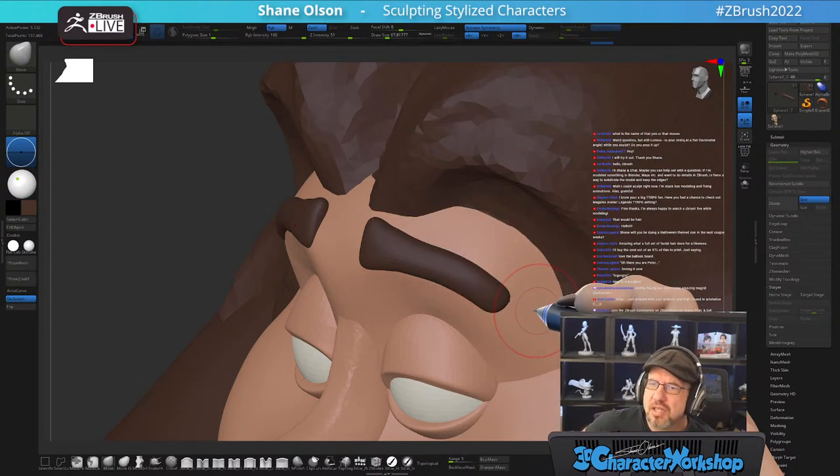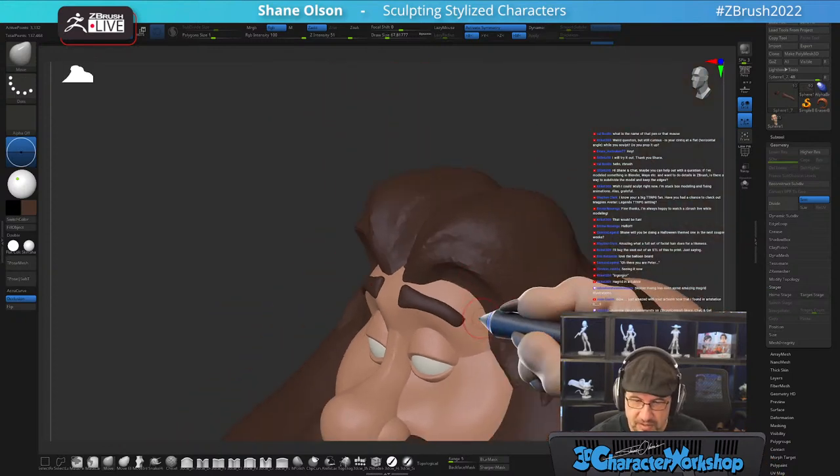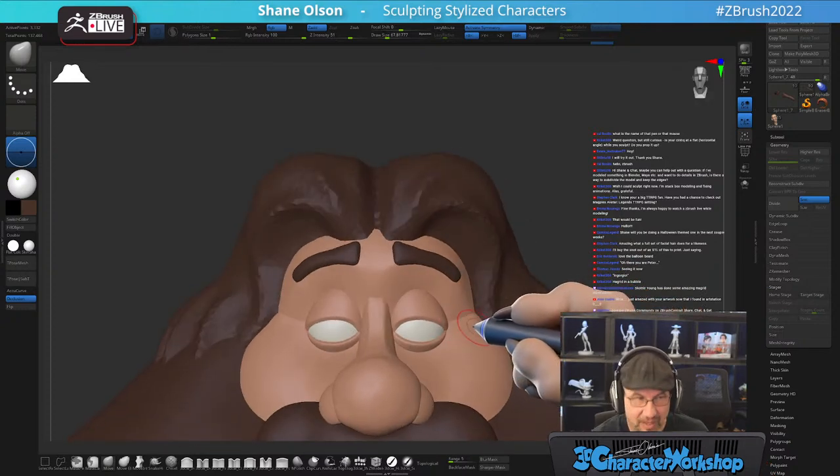Is my Cintiq at a flat horizontal angle while I sculpt? It's on about a 40- to 45-degree angle. My ultimate setup that I love is almost at the angle of this picture in front of me. It's a 27-inch older Cintiq by Wacom. I'm really curious to try the new ones that have buttons on the back like controller triggers, but that means I'd have to sell this one and I just don't like selling stuff.